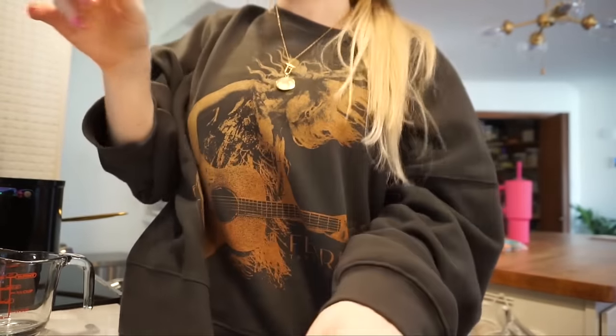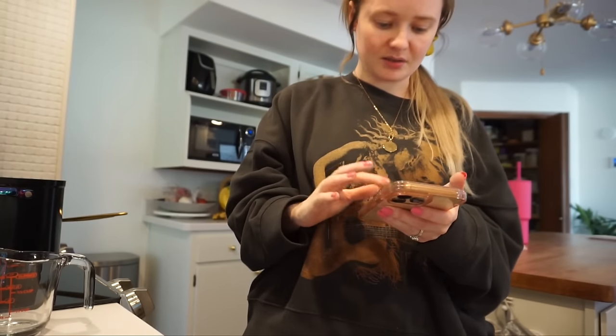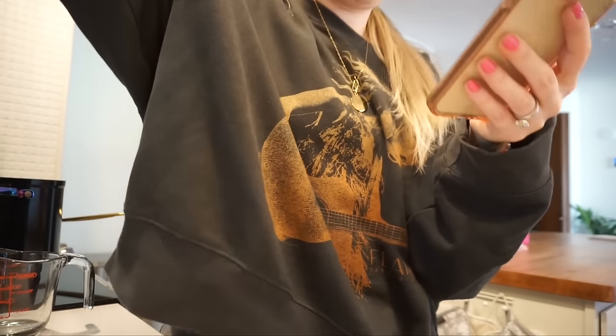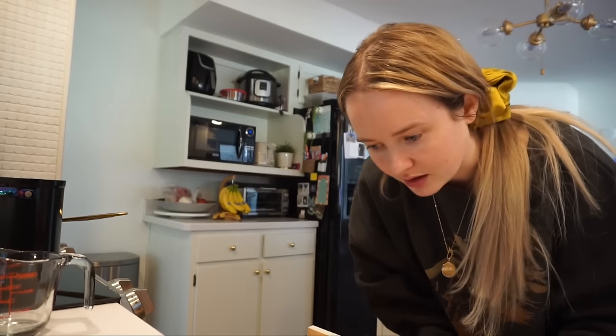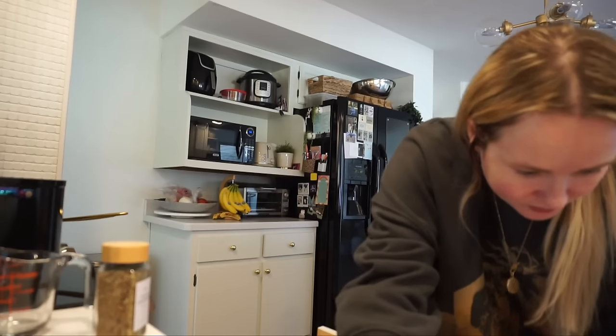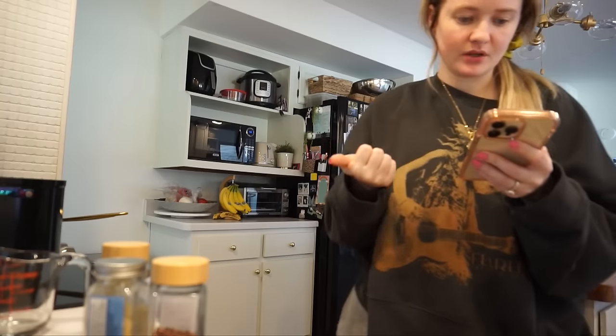I just pulled up a recipe — I like to go with whatever has the best reviews. The issue is it calls for dried rosemary and I don't think I have that, so I'm just gonna use maybe Italian seasoning or this all-purpose seasoning. I do have crushed red pepper flakes. The recipe just needs three to four large carrots diced, ribs of celery diced, and garlic — it's very easy.